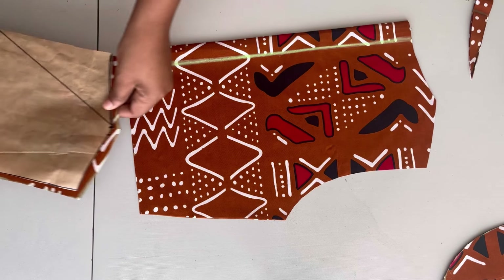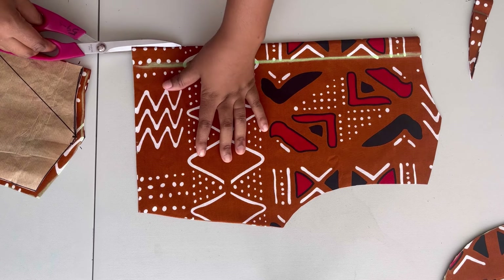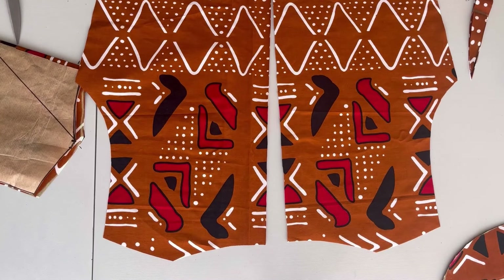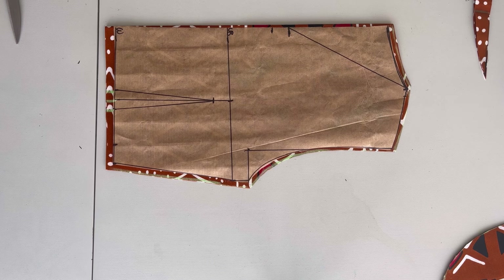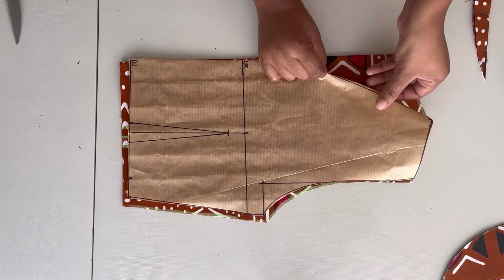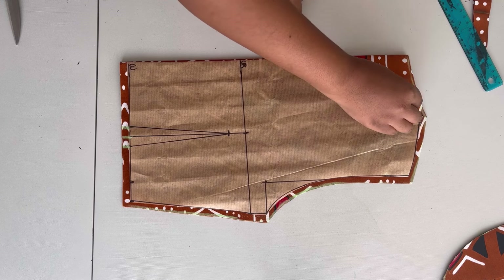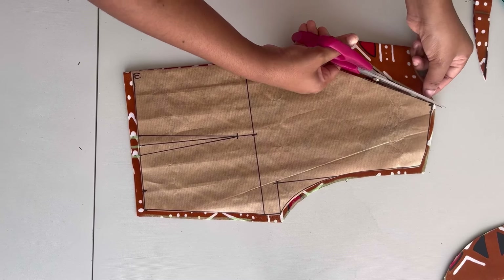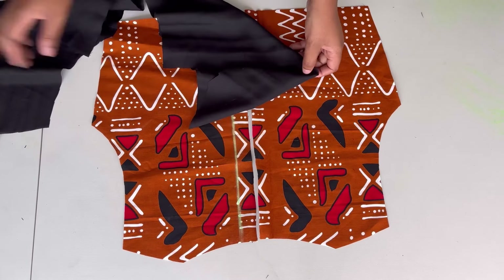Once I'm done cutting I'll remove the pattern and open up the back piece. I'll re-draw the back while inserting the zipper allowance. Now cutting out the front: I take the back piece, come to the neckline, fold in this part here, and then cut out — this gives me the front part of the dress. Please remember to add one inch for the sewing allowance. I'll also cut out the lining for the back and the front.